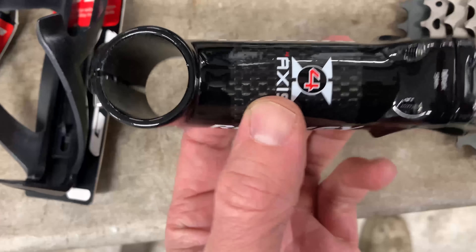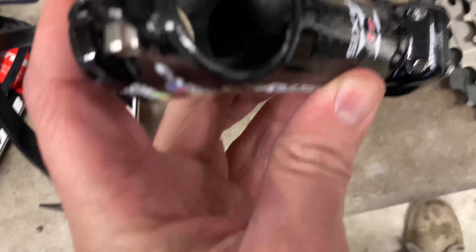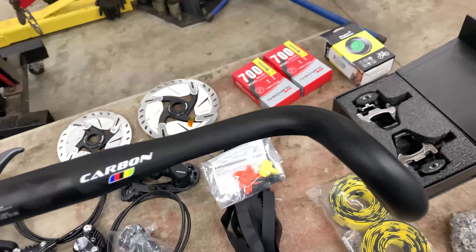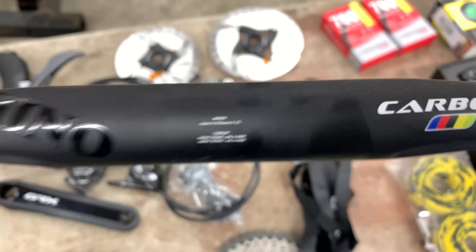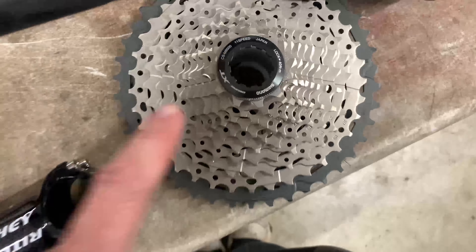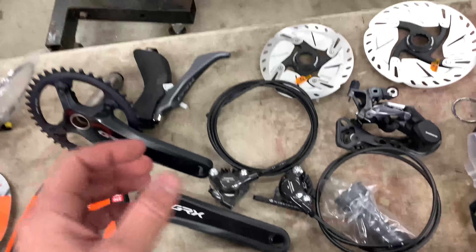This is probably a fake Ritchey stem — it says aluminum/carbon but I'm not sure which. Hopefully it doesn't explode with the bars coming off. The bars are almost my favorite part of the bike with the big flare out. These bars aren't necessarily fake, just a Chinese brand — about $90 but really wide. I did not do a knockoff drivetrain because the drivetrain is the part of the bike you feel the most, so I didn't want to cheap out.